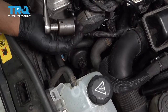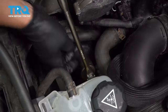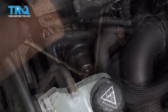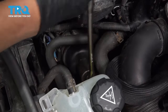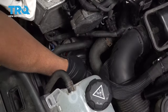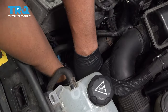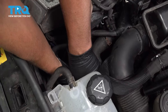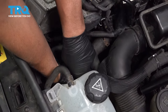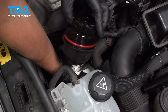We're gonna remove the oil filter using a 27-millimeter socket. Slowly take this out — you might want a rag underneath. If you go nice and slow, it's probably gonna drip a little bit of oil. Slide the cap and filter off.